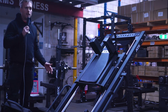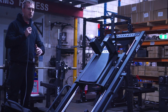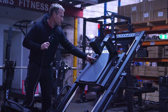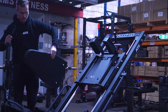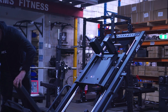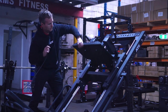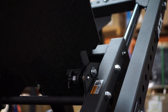Sometimes with these leg press hack squat combinations, changing from hack squat to leg press can be a bit difficult, but here you go — I'll have a crack and do it one handed. The spring-loaded pin clicks into place and that's about it for the setup.